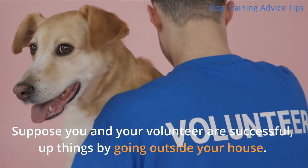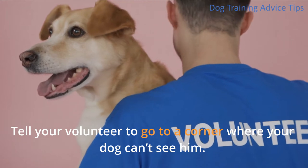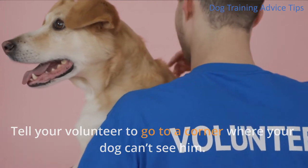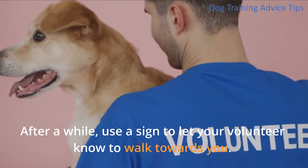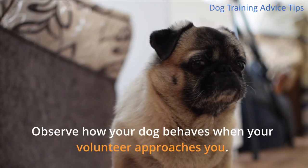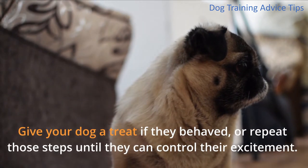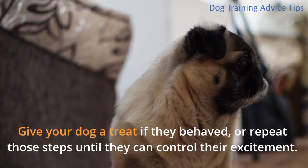Suppose you and your volunteer are successful — up things by going outside your house. Tell your volunteer to go to a corner where your dog can't see them. After a while, use a sign to let your volunteer know to walk towards you. Observe how your dog behaves when your volunteer approaches. Give your dog a treat if they behaved, or repeat those steps until they can control their excitement.